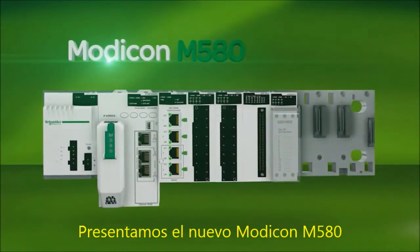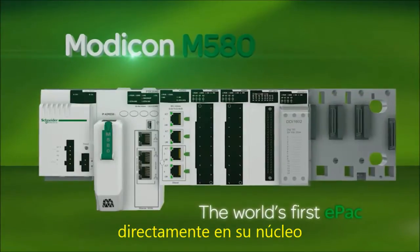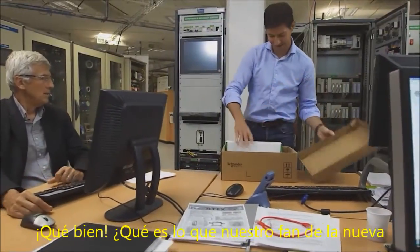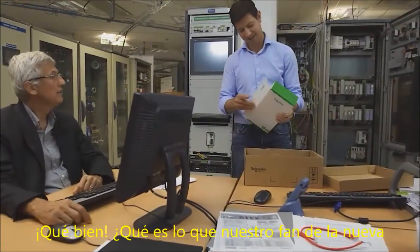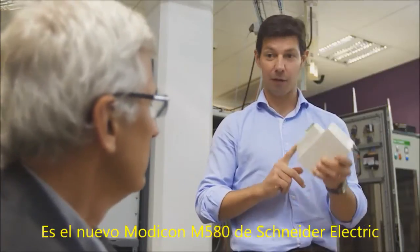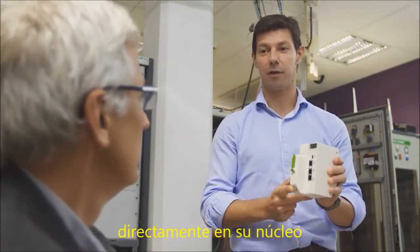Introducing the new Modicon M580, the world's first e-pack with Ethernet built right into its core. I just received the new e-pack. So what has our fan of new technologies found now? It's the new Modicon M580 from Schneider Electric — a pack with Ethernet built right into its core.